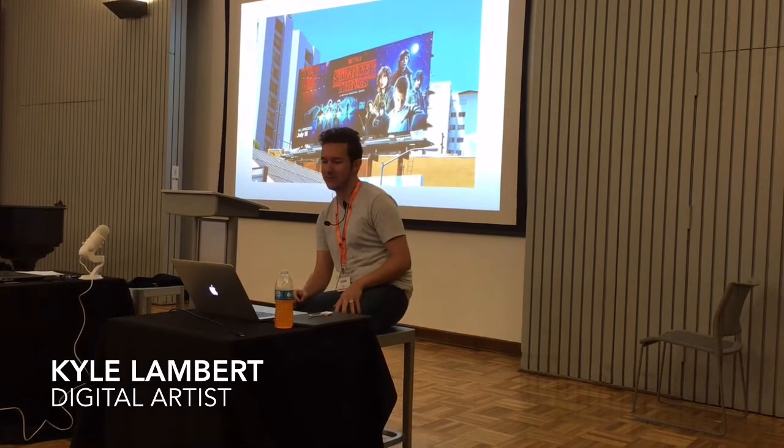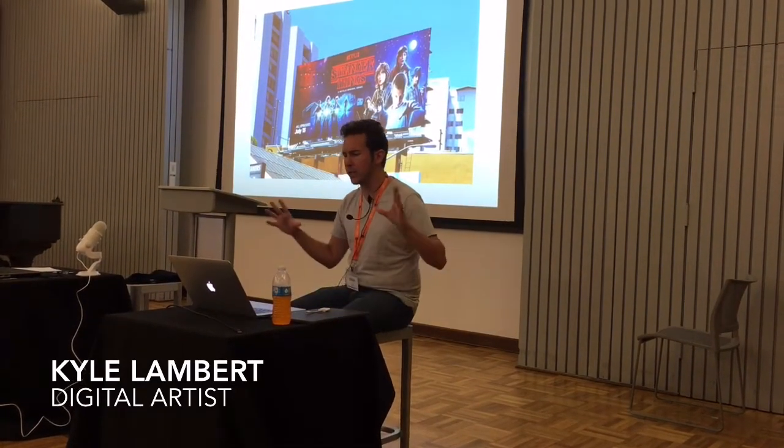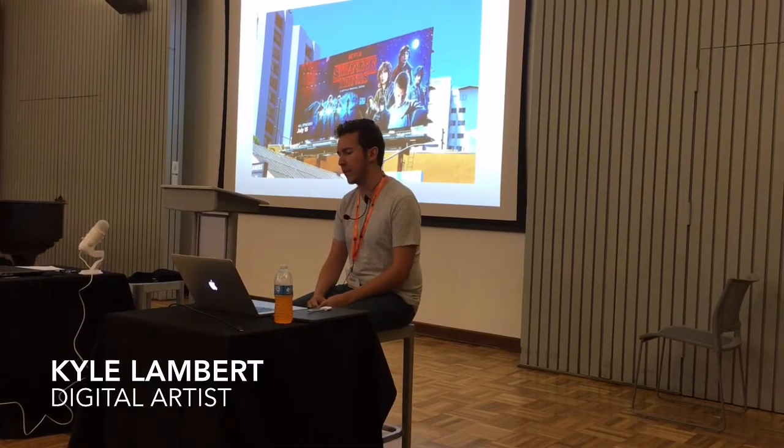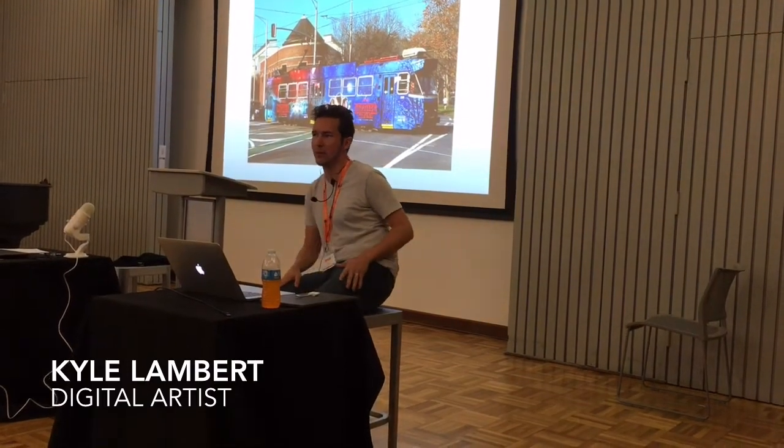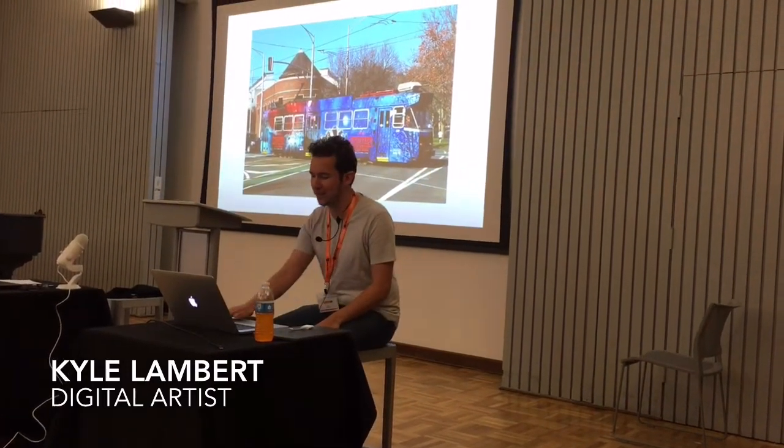That's the billboard that I'm hoping to see in LA next week. I think it's the first piece of commercial illustration done on an iPad Pro that has had this kind of audience. It's actually on a bus in Melbourne — it's like a metro thing — and I keep finding these things on the internet, places where it's ended up. It's the most awesome thing ever.